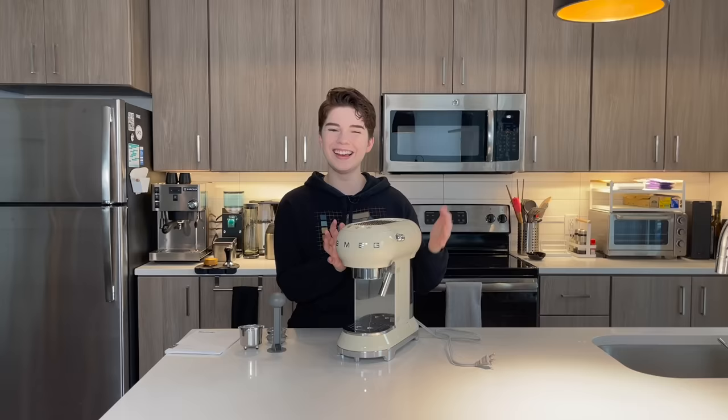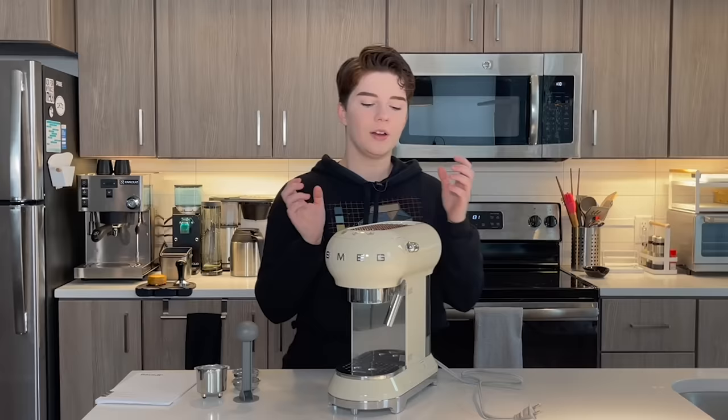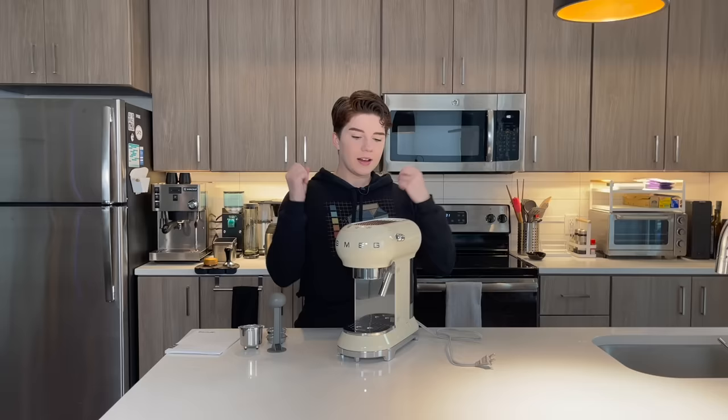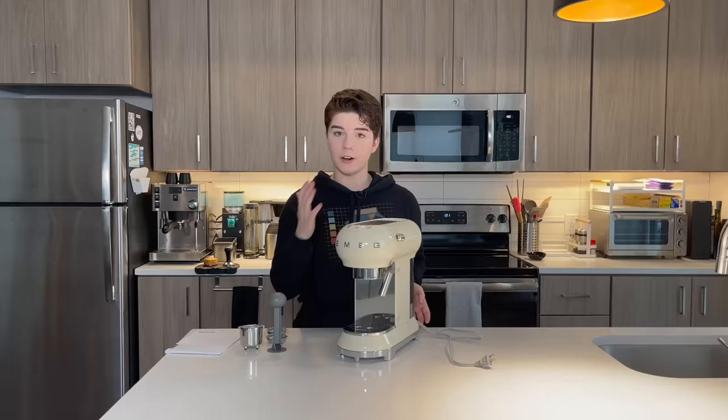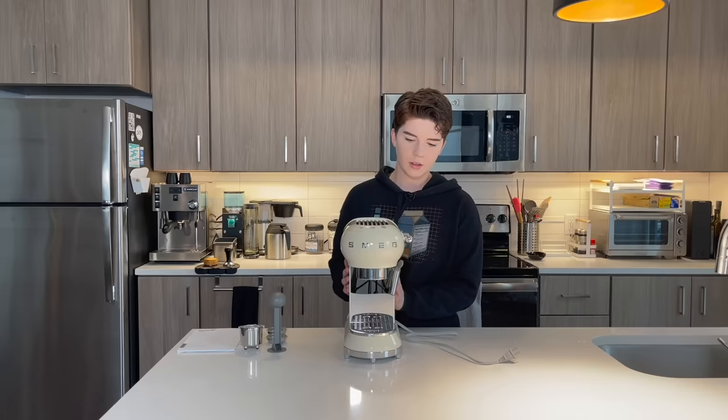Putting my hands on this, there are a couple things I don't love. While some of these build components are stainless steel, this entire thing is covered in a hard plastic coating, which just makes it feel a lot cheaper than it is for over $500. I would expect it to feel a little bit more luxurious, but that being said, it does lend it to being a very light machine — this is a pretty lightweight espresso machine.